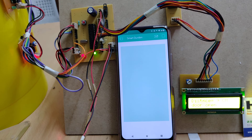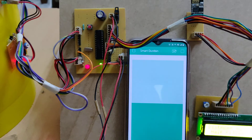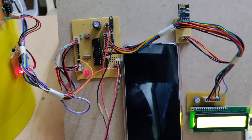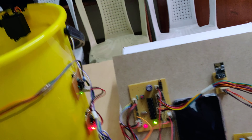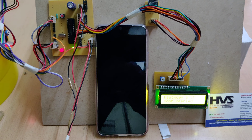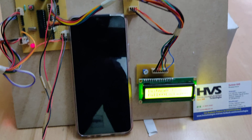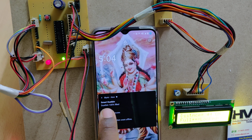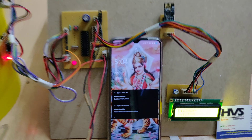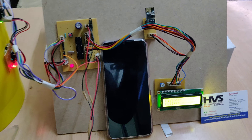The LCD will display the indication, and we will receive a notification on the phone. Even if the app is closed, placing an object triggers the sensor and the phone vibrates with a notification alert. The smart dustbin notification confirms the dustbin is filled 100%, and the status is displayed on the LCD screen.